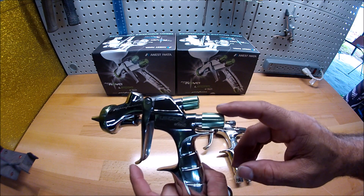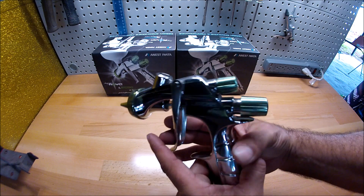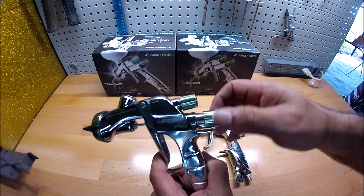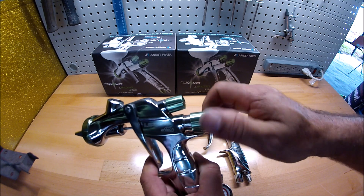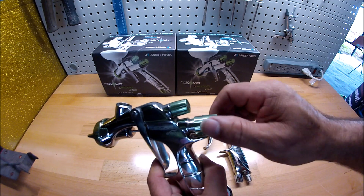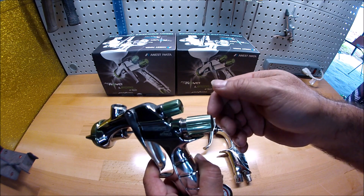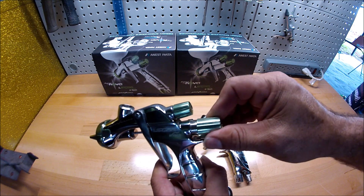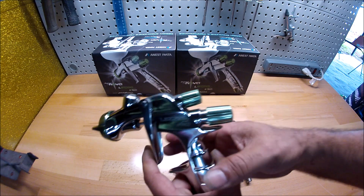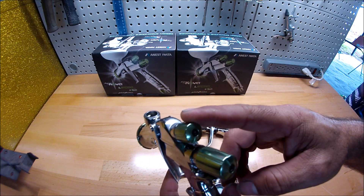Now for the trigger, which is the fluid adjustment — the way I do it, I press this trigger all the way, it's opened all the way, almost falling off. I start closing it until the needle or the trigger starts moving a little bit. As soon as I feel it moving I stop, so it's wide open.